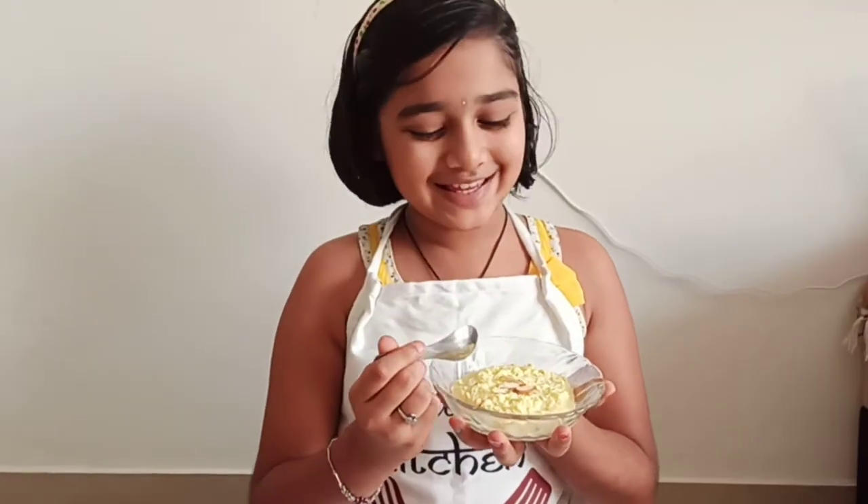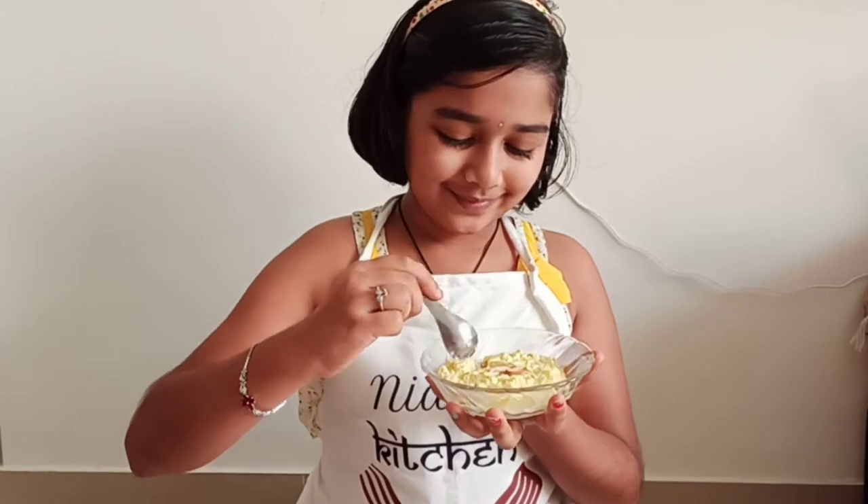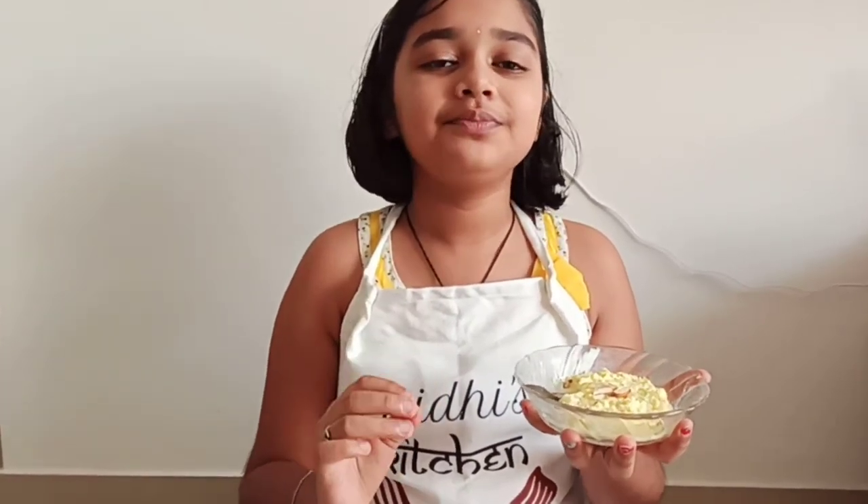Now let's taste it. It has the same rasmalai flavor. And the texture — it is really good. I like it very much. It is a double thumbs up.